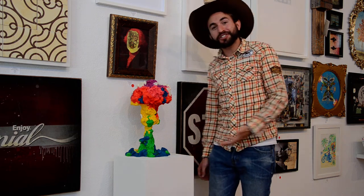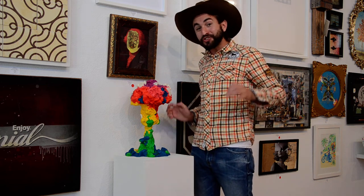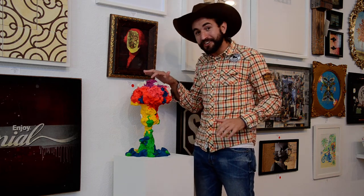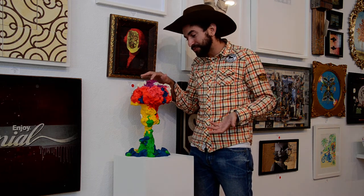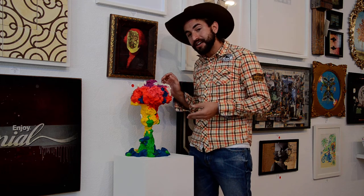Next to me is a sculpture by the artist Clovis Blackwell. Now, it looks like Play-Doh, but it most certainly is not Play-Doh. My hands are very clean, so I'm going to demonstrate that when you push down on it, I'm not applying enough force to hurt it or anything, but if it was Play-Doh, it would all move. And this is solid resin that's been hand-painted to look like Play-Doh or a Play-Doh-like substance.